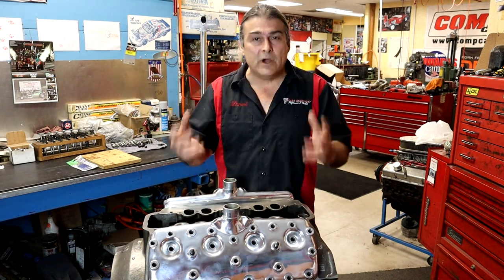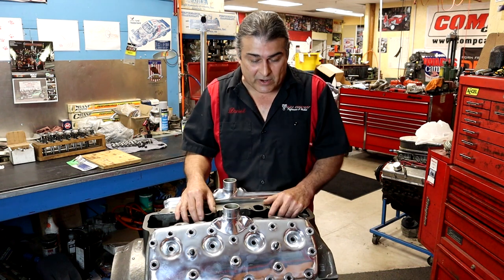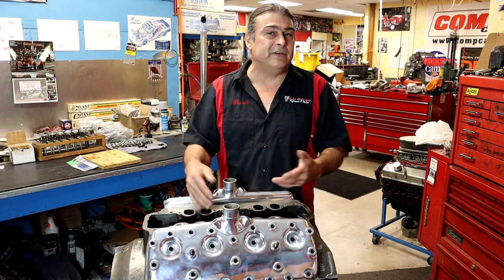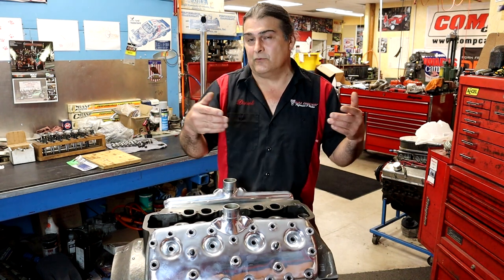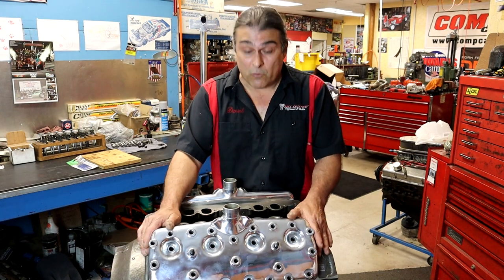You've never seen a flathead Ford and you wonder what's the deal with a flathead Ford? Why does everybody talk about a flathead Ford? Why does everybody want a flathead Ford? This is a flathead Ford — a perfect example of a flathead Ford, a really good example to use.